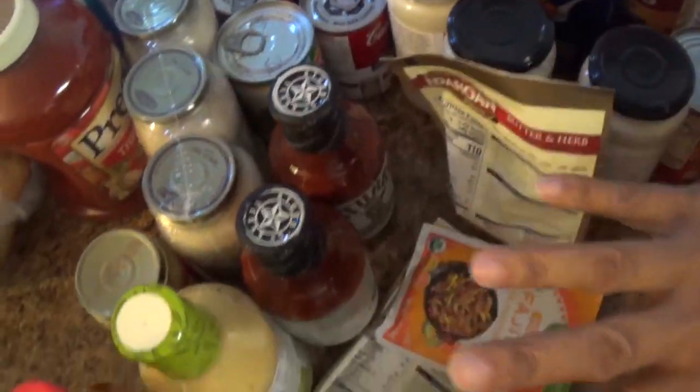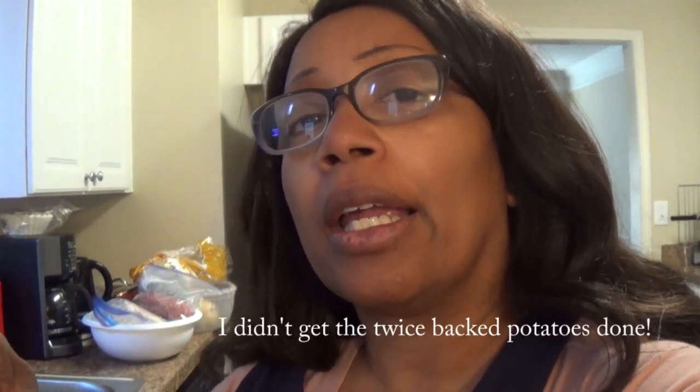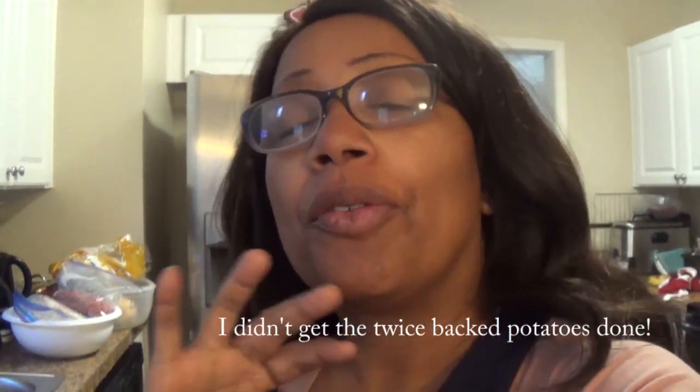Hey guys, it's Juanita. I'm on my second phase of freezer cooking. I got about four meals cooked last night — three gallons of soup and my twice-baked potatoes. Today I'm going to cook for about four hours, from four to eight, and see how many meals I can make, and I'll take you along for the ride.